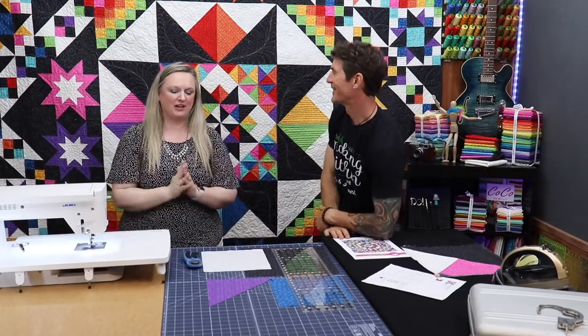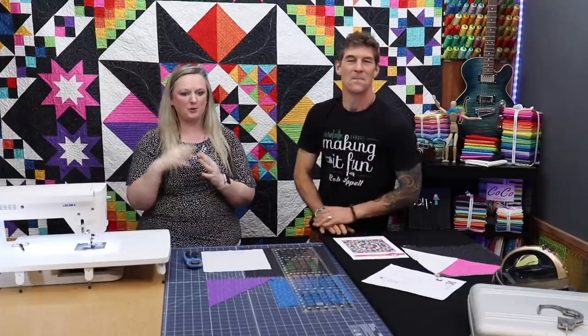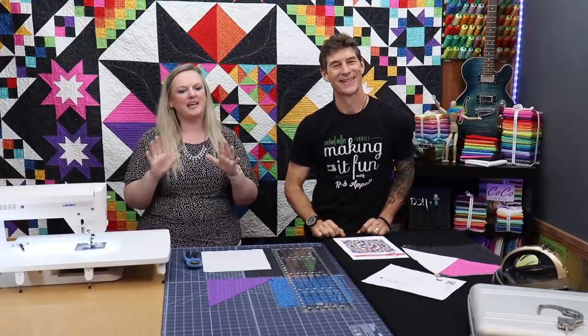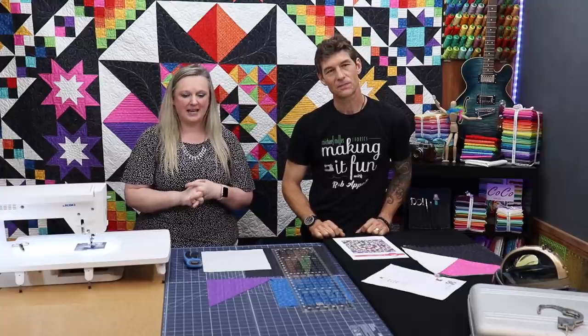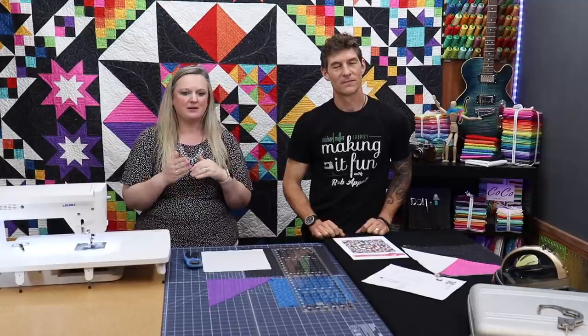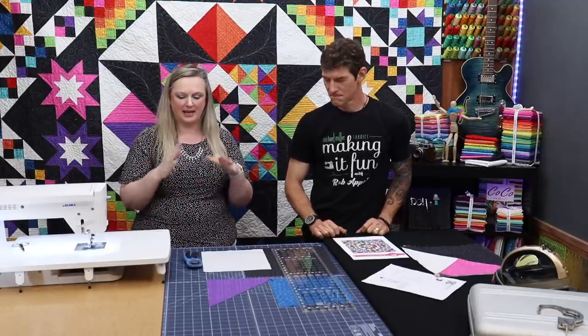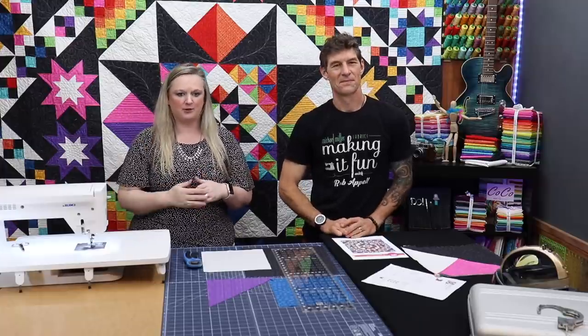I'm so excited to be here and sharing this time with Rob. We are going to share some tutorials with you for eight months — getting ready for the glam, glam, glam of fabulous. It's an eight-series block of the month, and there are monthly handouts in the pattern that break down each month into eight parts that are easy to construct and give you the pattern requirements.